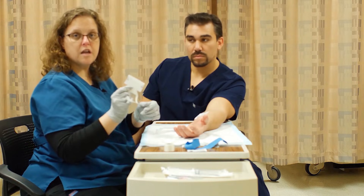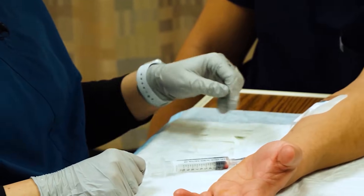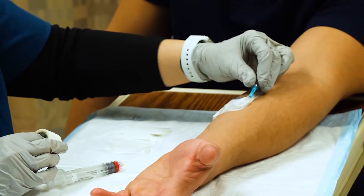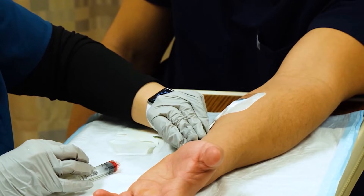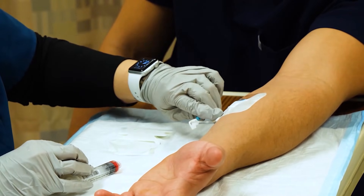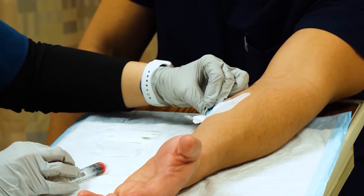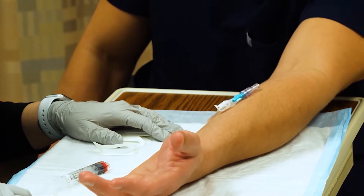If I want to further secure this, I can put tape around this piece — just unhook here and tape this anywhere it's going to be out of his way. You can see the way this one is curved — it wouldn't be smart to tape it so it gets hung on things. And that's really all there is to starting an IV.